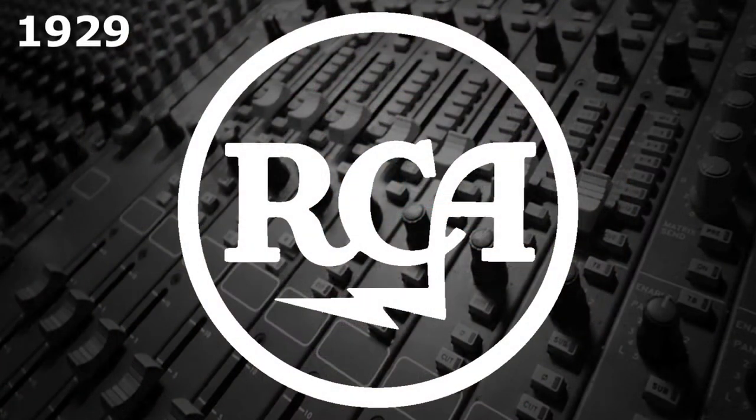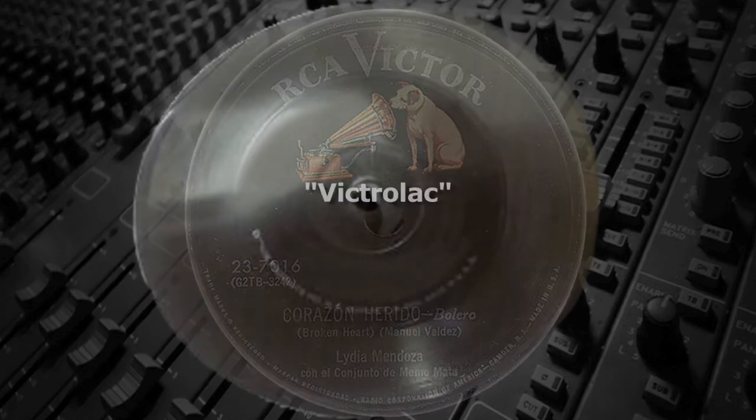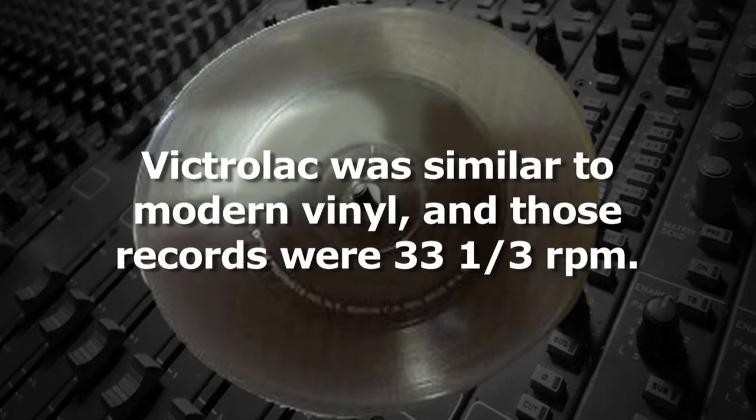Victor was purchased by RCA in 1929 and became RCA Victor. In 1931, they introduced a new material they called Victralac. They planned to release records in this new material, which was lighter, more flexible, and much less abrasive than shellac. Victralac was similar to modern vinyl, and the records were to be at 33⅓ RPM.